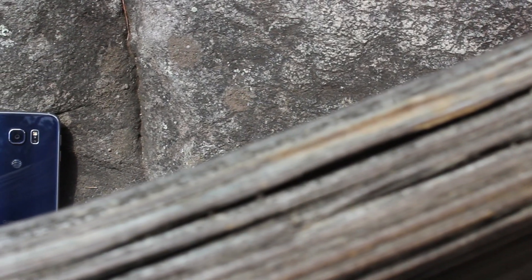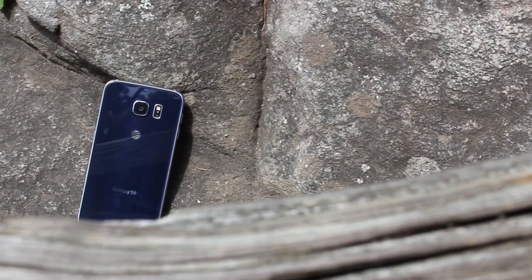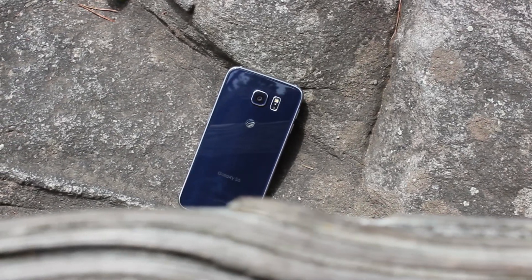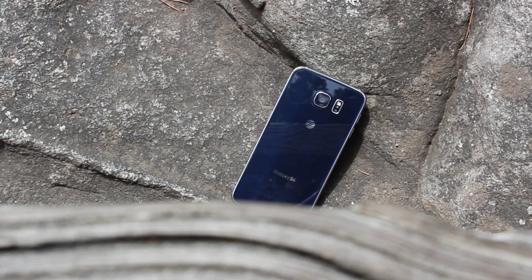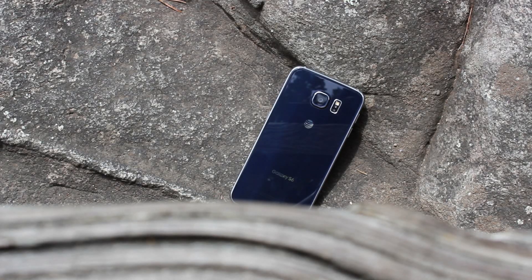So, is the Galaxy S6 worth buying? At a price tag of $199 on contract, or starting at $599 unlocked, it's definitely a great option for the average consumer, but I hesitate to recommend it to those who I know will rely on a good battery. If that's not a concern and you don't mind plugging in your phone at some point throughout the day, the Galaxy S6 is a phone that you'll have trouble going wrong with.